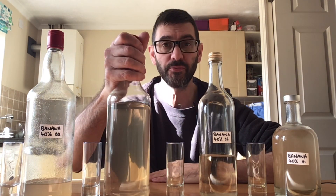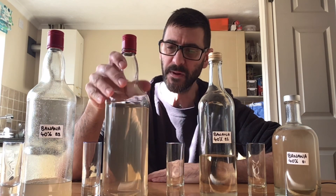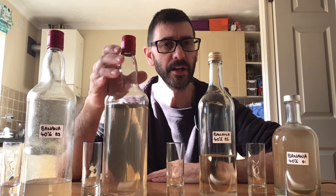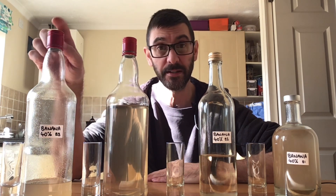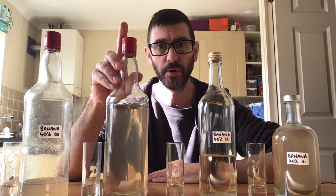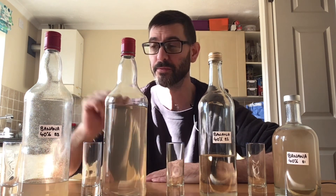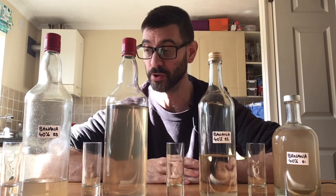Batch number 3, which is what this video is about — I've let this settle for maybe over a week and there was some fruit pulp in the bottom, which I've decanted into this bottle here. So the semi-clear product of batch number 3 would be going into shot glass number 3, and the fruit pulp from batch number 3 would be going into shot glass number 4.